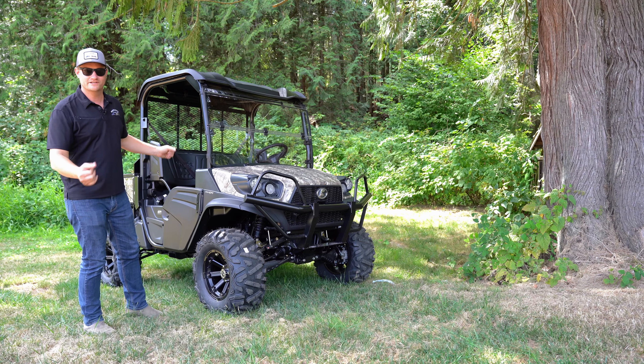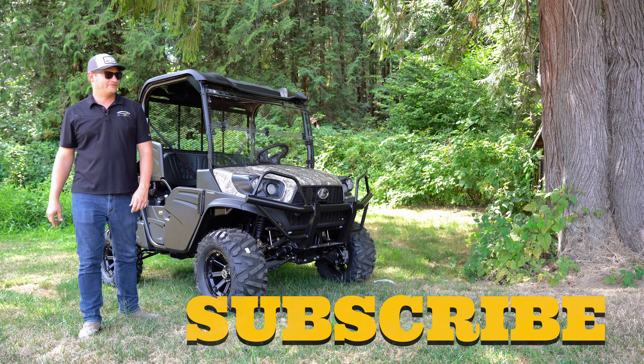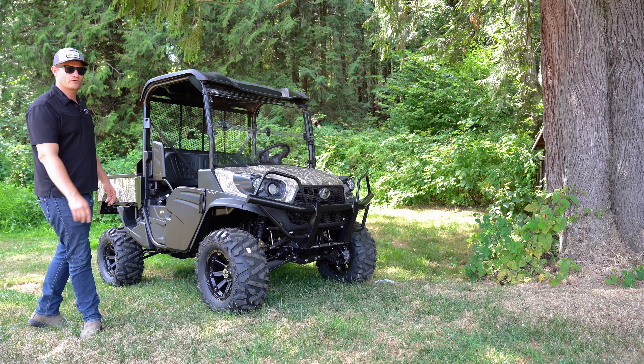This is what this one looks like — hope you enjoyed. Subscribe if you like it, keep watching our videos, and thanks for watching.